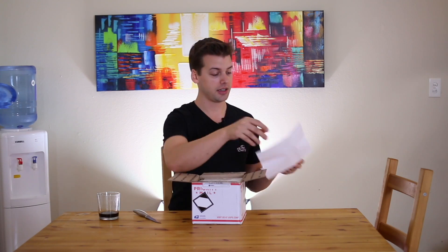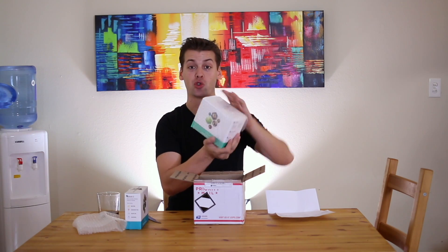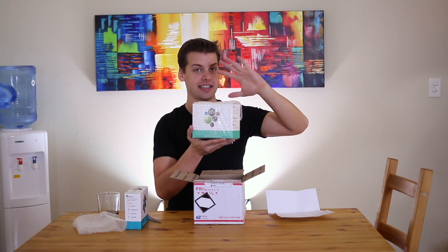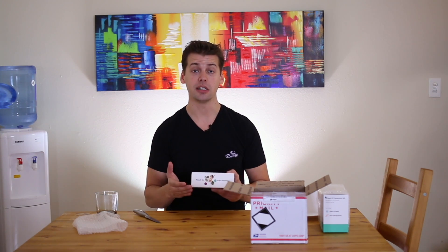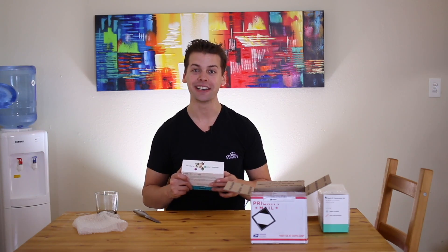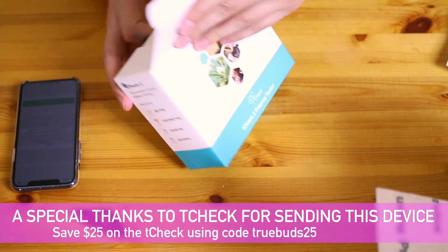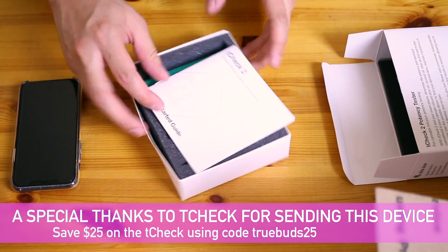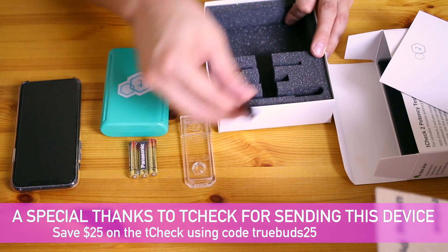Let's open this up. T-Check 2, the potency tester. Beautiful. They also hooked up the T-Check 2 expansion kit for dried flower and any concentrate. We're going to hop into that in several other videos — we're going to do some cool stuff with this. But let's just focus on the T-Check 2 for now. The device itself is looking clean: battery operated, the reusable slide, a little dropper so you can put your infusion into the slide.